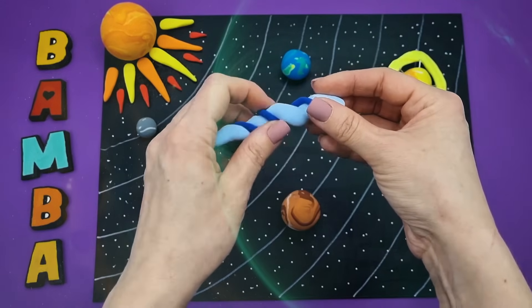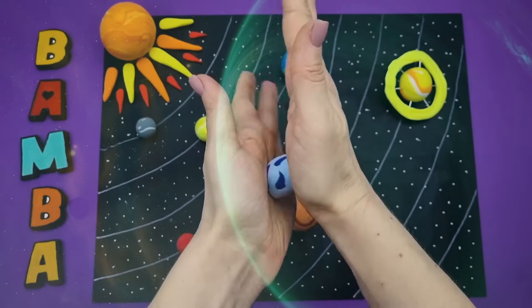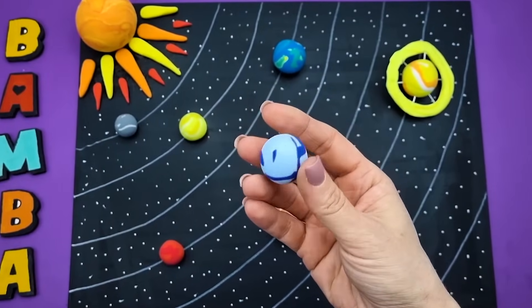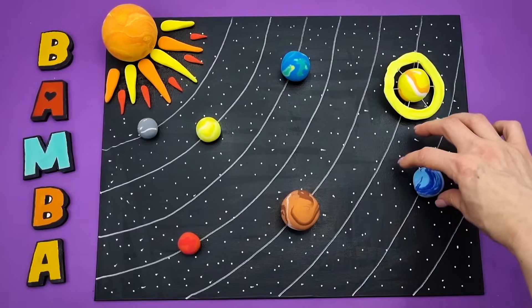Uranus — people learned about the existence of this planet only after the invention of the telescope. Uranus is named after the Greek god of the sky. Uranus is the coldest of all the planets and has no solid surface. Due to its low temperatures, it's also called the ice giant.